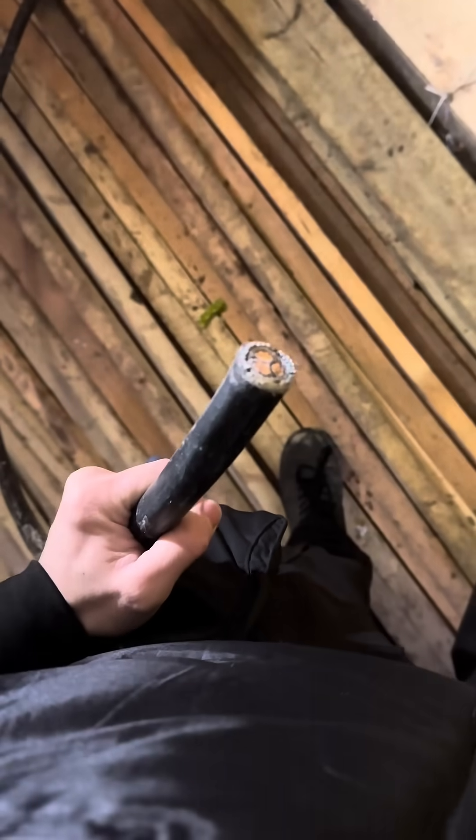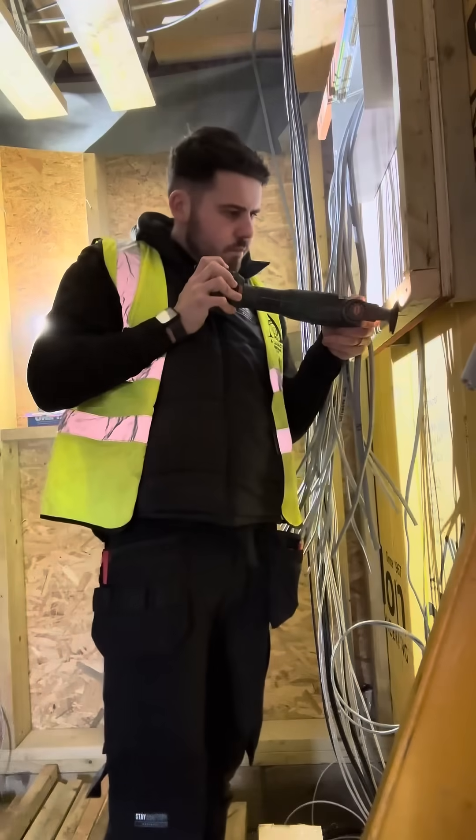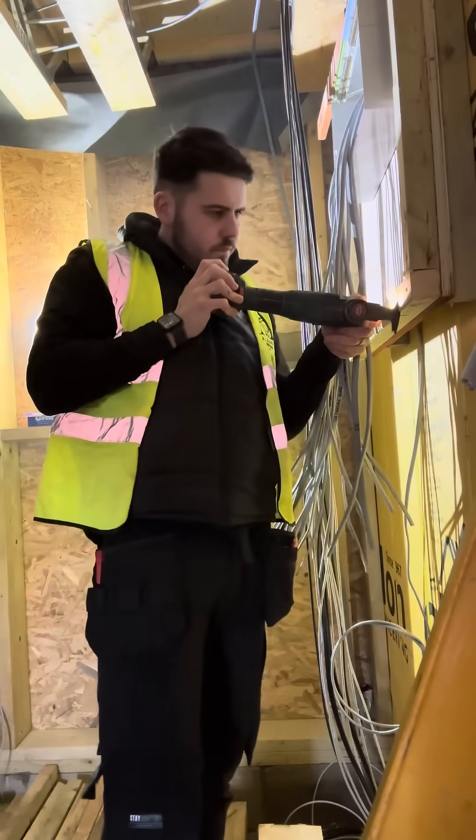First of all, we've got the mains coming in from the main service head, so we need to make that off. We're going to notch the wood out to allow the cable to run through. That's done. Now we want to mark where we need to score the armored cable.